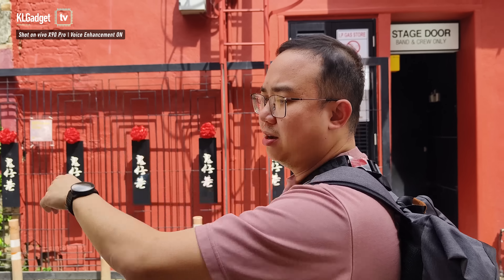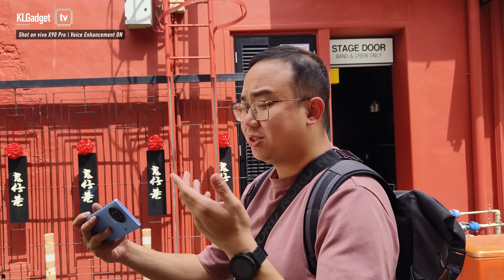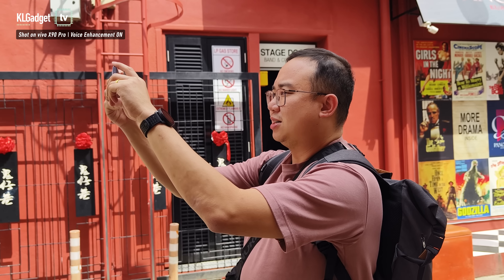Alright, so let's take a photo of the scene right here. We are now at Khoaijai Hall, which is a very popular tourist attraction. We're going to start with the X90, and Bell's going to take a picture with the X90 Pro as well. Let's do it.